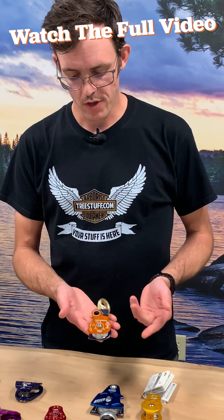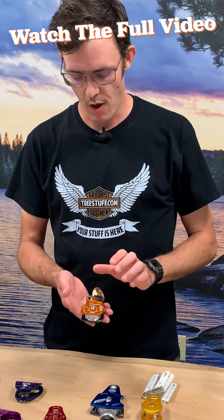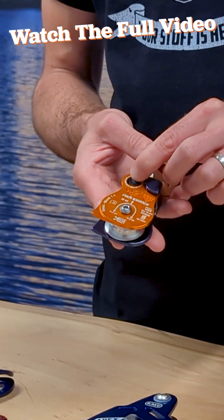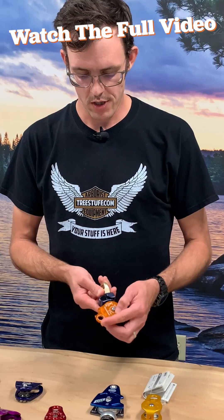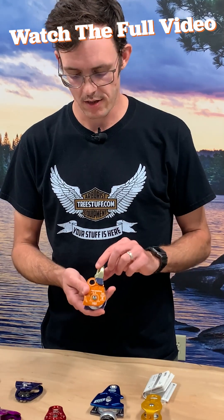Along the same lines, we also have the line of Rock Exotica Omnis. These come in a variety of sizes — this is one of the smallest ones, the 1.1. These all feature a button: one action, a second action, and then you have to press the button a third time to get it to open. So these are good for life support or light rigging up to the rated MBS and ABS. These also all feature swivels.